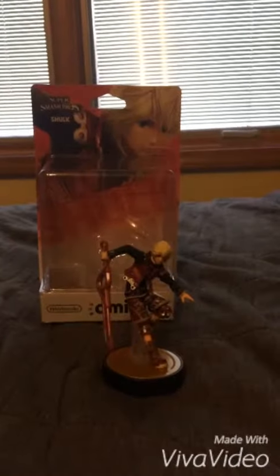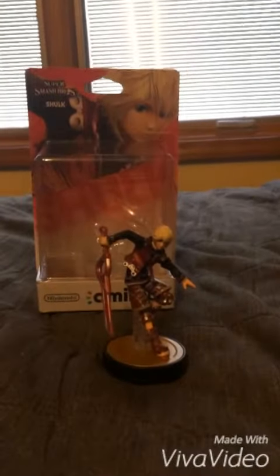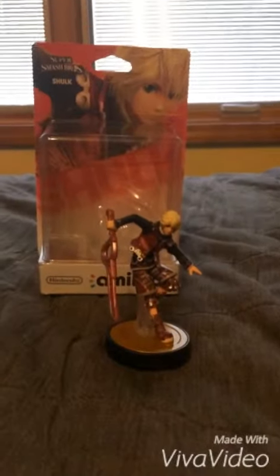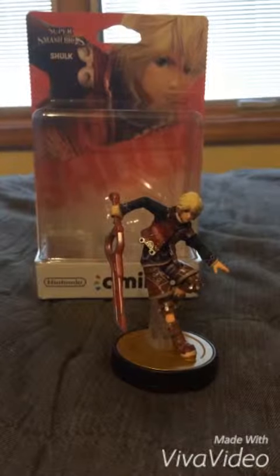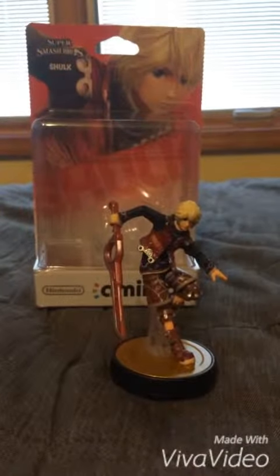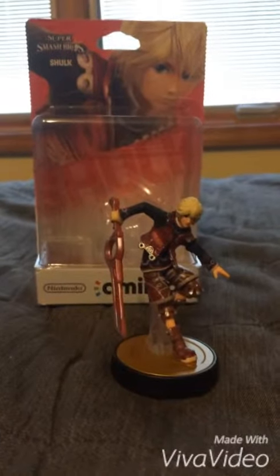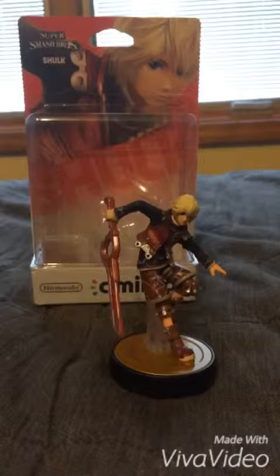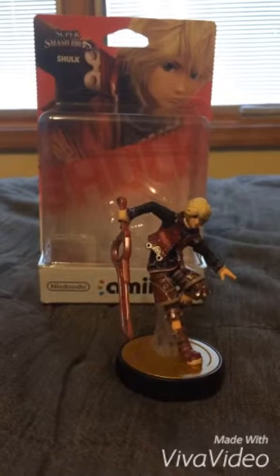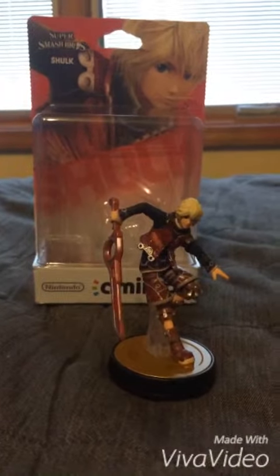Thanks for watching everybody. Like and subscribe, and leave a comment if you like my figure. I'll be doing part 2, so stay tuned. Shulk used to be an exclusive figure at GameStop in February of 2015, and then they restocked Shulk at Best Buy. Make sure to make no complaints and no dislikes on my video.